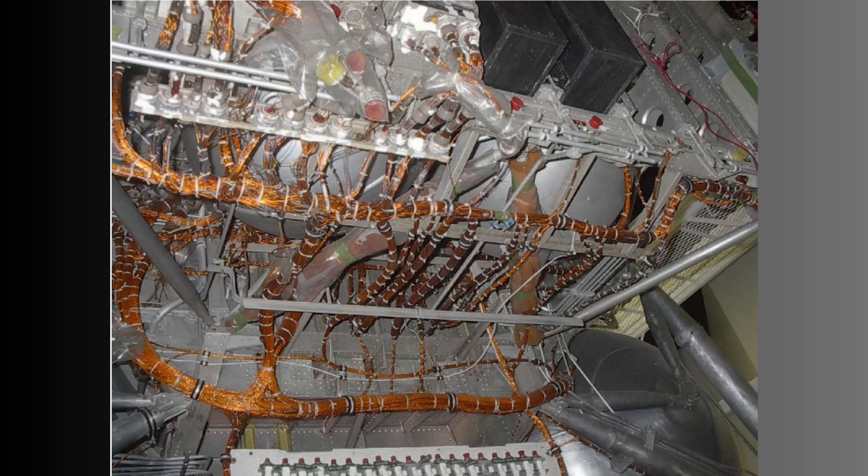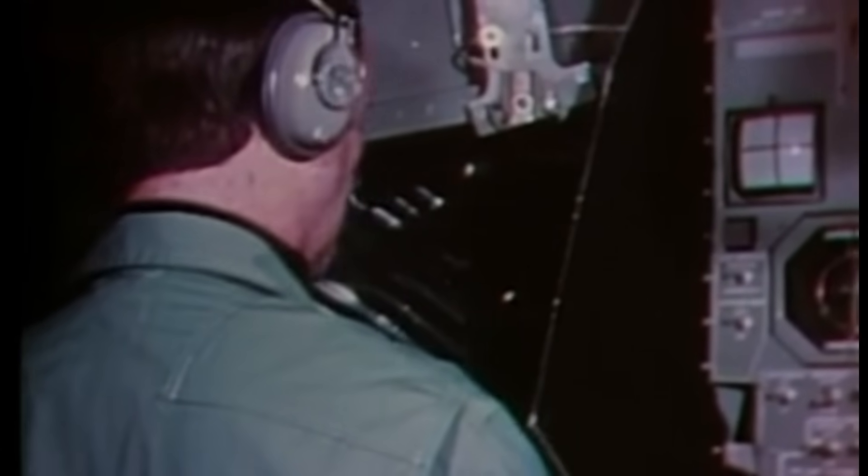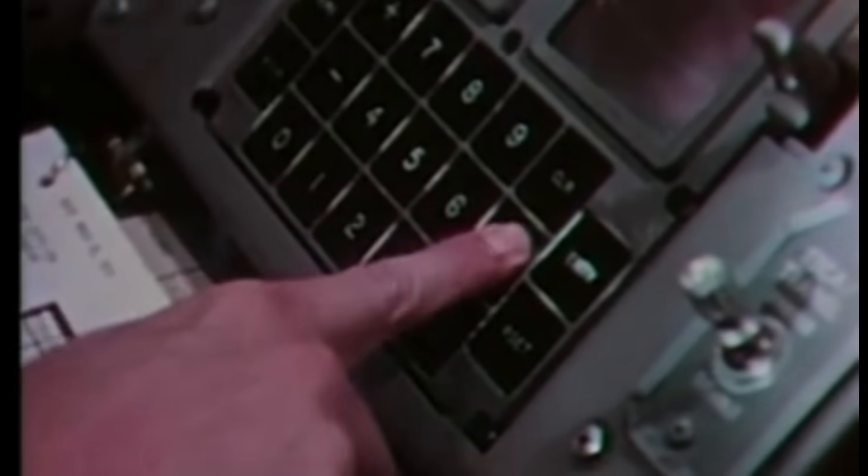These bundles contained explosive separation devices. When the astronauts pressed the ascent engine ignition command, those devices fired and the bundles physically tore apart. The wiring had to be separated along pre-cut paths, with each conductor breaking cleanly to prevent partial shorts. Within a fraction of a second, the ascent stage's electrical world changed completely.